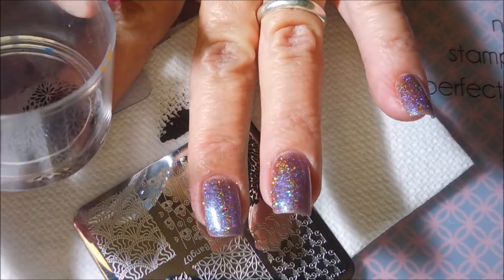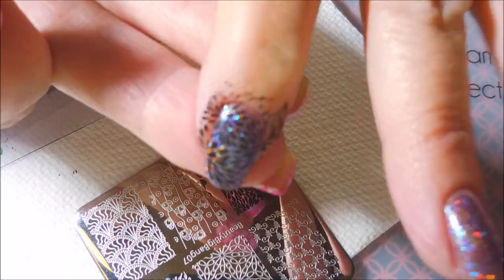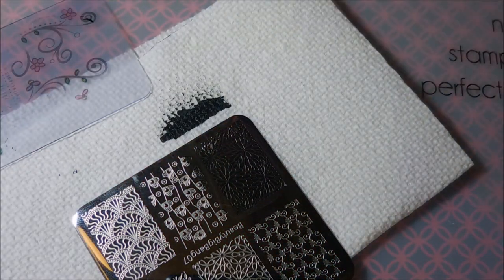I'm going to put these on my pointer and my pinky. They just don't get enough love when I do these accent nails, so I decided to change it up. After wearing this, I really thought that it would look good on all of them, but I'm working on this accent nail thing.